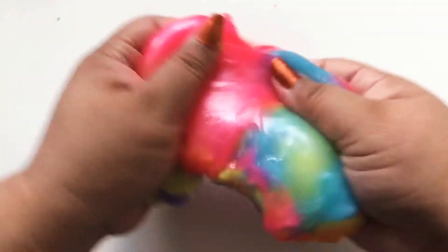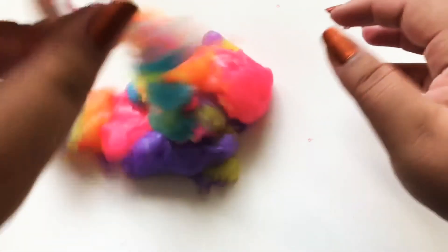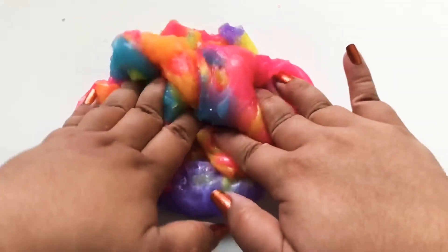Add the water and some salt. There you go.